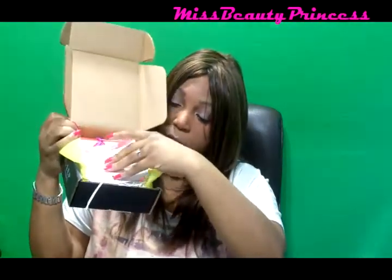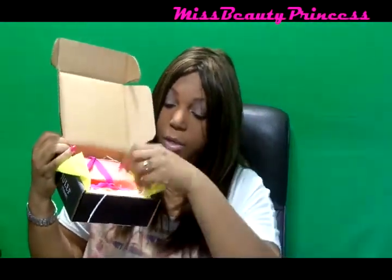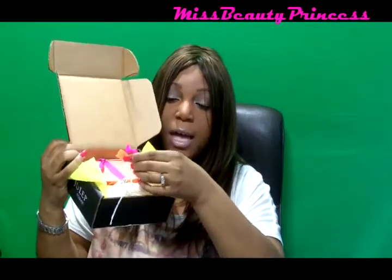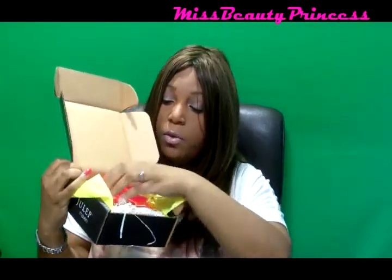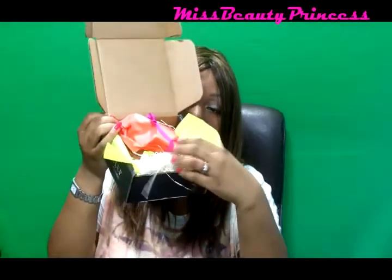I haven't opened anything in the box yet. This is what's inside — it has the cards, all the cards, and there are also some little ties in here. And then of course your package, and then this little stringy stuff which is really cool.